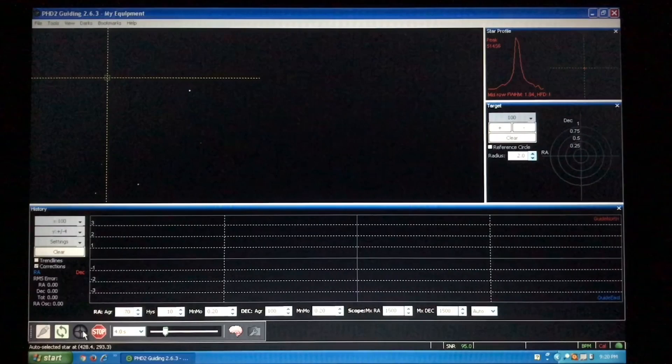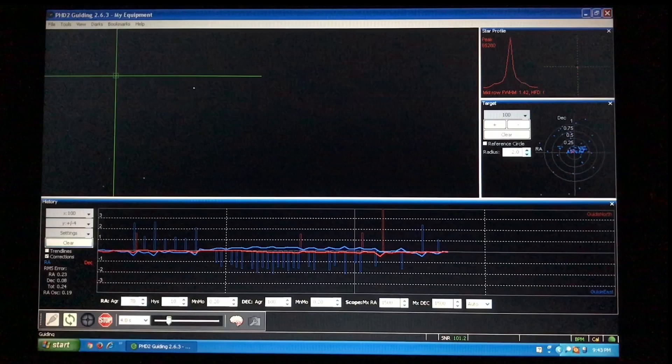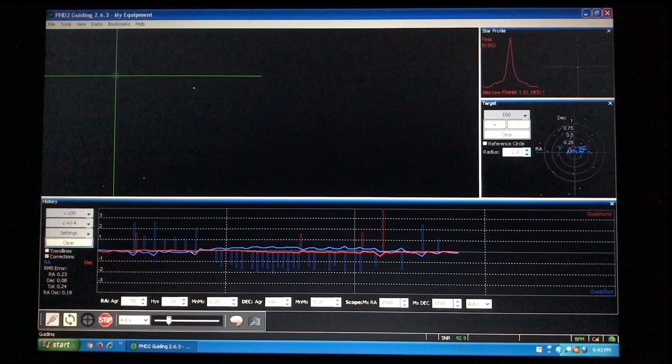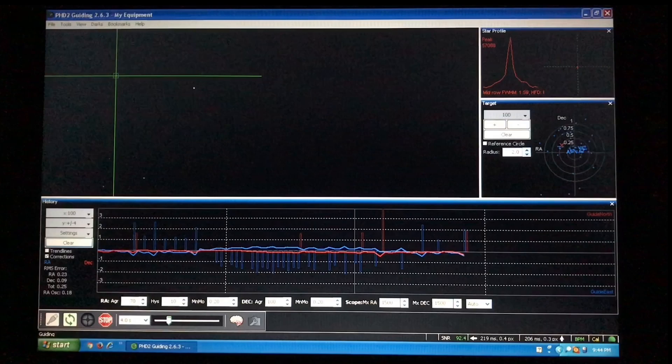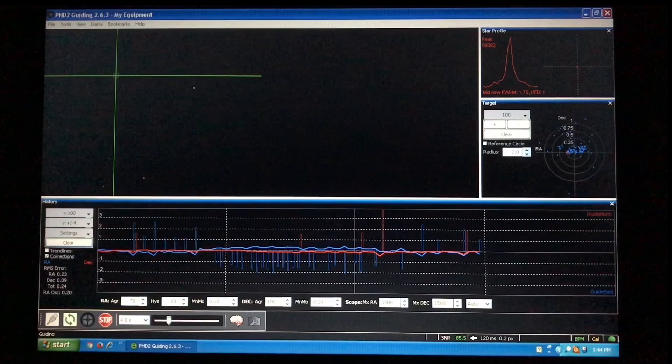The calibration is complete. Looking at the graph, we're locked onto a star and PHD is making minor corrections to tracking as indicated by the graph. The spikes in the line graph indicate guide star movement in both right ascension and declination, each designated by its own line color. This movement can be due to atmospheric conditions, minor imperfections in mount tracking, and many other factors. The small bars indicate pulse commands sent by the laptop through the guide camera to the mount to keep that guide star on point. A total RMS error of only 0.24 indicates that the star movement in the tracking process is extremely low, meaning the mount has to work less to track that guide star.